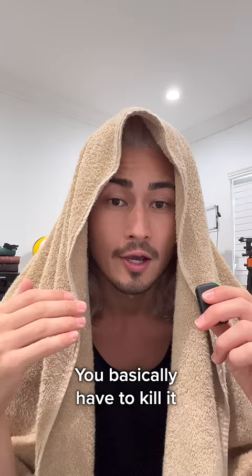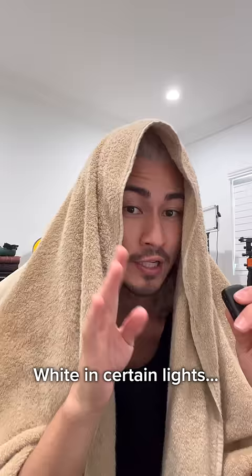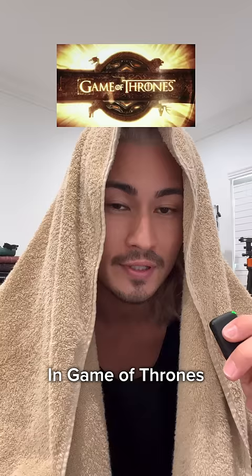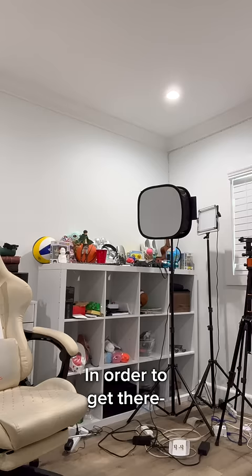So in order to dye your hair white, you basically have to kill it. But that's okay, because we're not going completely white. Platinum looks white in certain lights and in photos, but it's actually more of a silver blonde. And it's super close to what the Targaryens have in Game of Thrones.